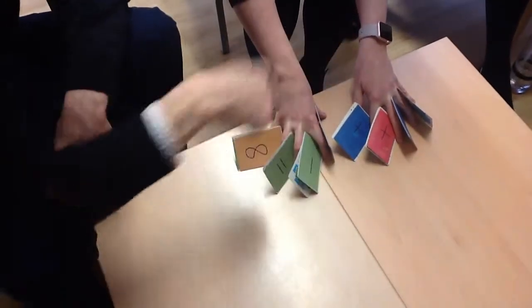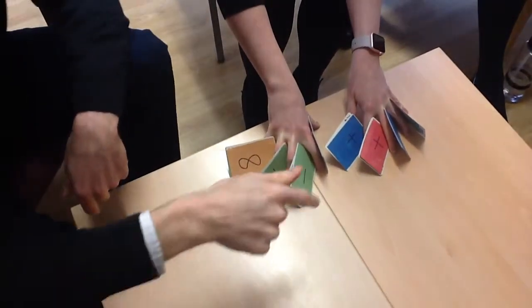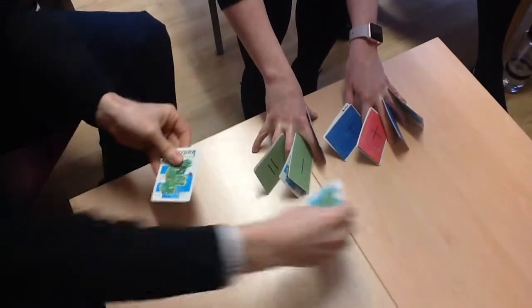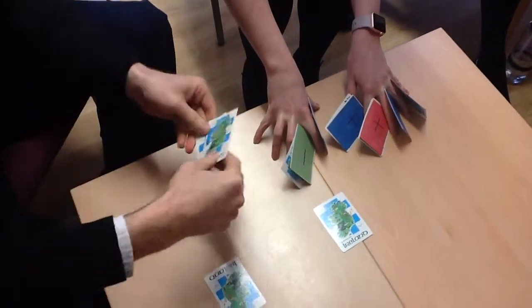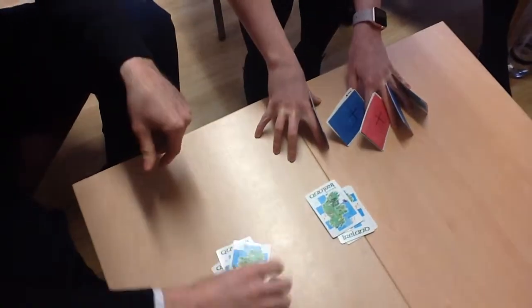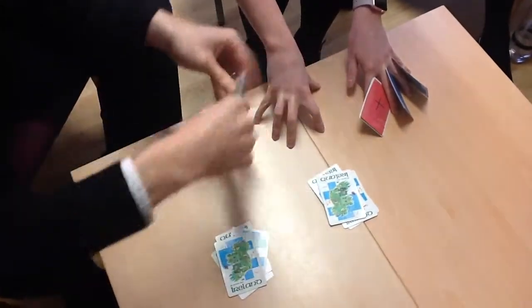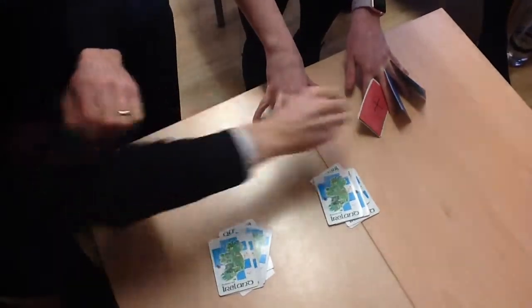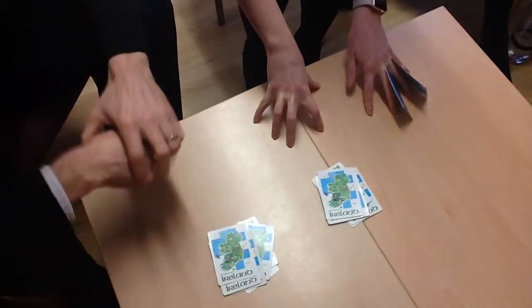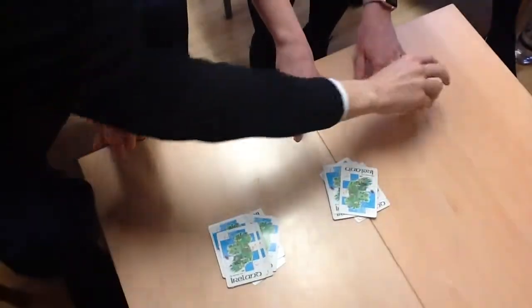I'm now going to take the cards back off you and count them into two piles. Every time I count two cards out, I'd like you to say 'two cards mix a pair.' Two cards mix a pair — two cards mix a pair — two cards mix a pair — two cards mix a pair — two cards mix a pair — two cards mix a pair — two cards mix a pair — two cards mix a pair. And one extra.